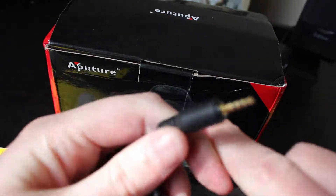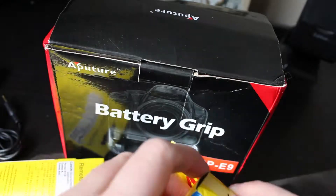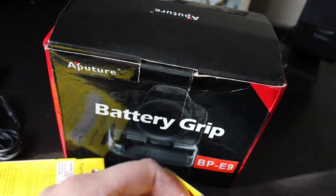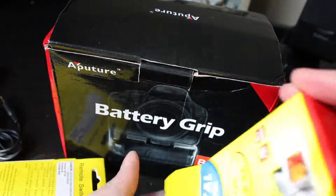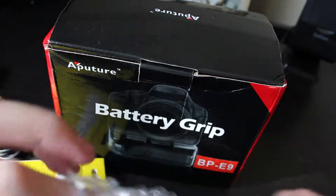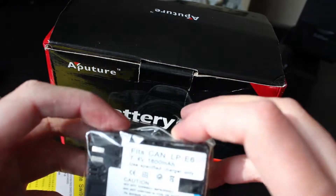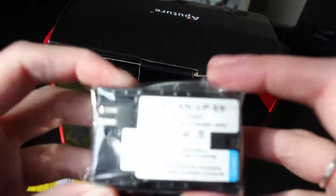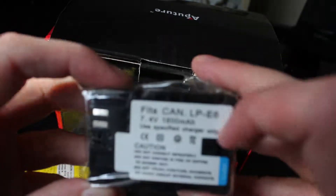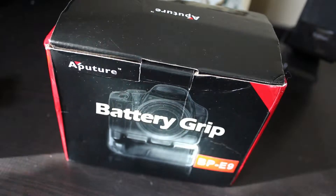There's a little gold connector that goes into your camera. Here is what the battery looks like — obviously it's going to look something similar to what Canon's battery looks like. Packaged nicely inside, it's just a black battery like what is in the camera. It's the LP-E6, which is the same as the Canon 60D's batteries.